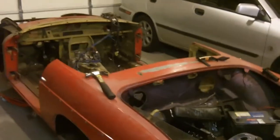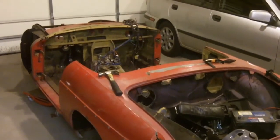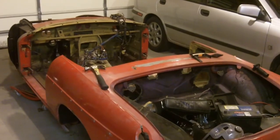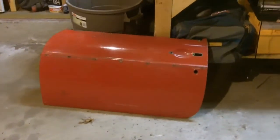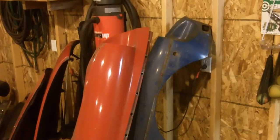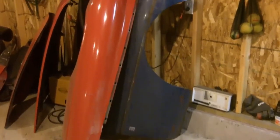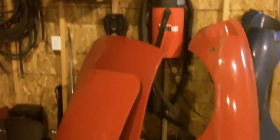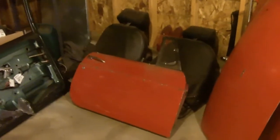I'm going to get the whole thing soda blasted — it's like sandblasting but they use sodium bicarbonate, and it doesn't deform the metal as much as sand would. I've got one door taken all apart, there are my fenders, and that blue one I bought from a guy in Canada. It's a little rusty but in a lot better shape than the one that was on there previously. I've also got the boot and the bonnet right there. All of this is going to get soda blasted, and I've got this other door I just need to take apart a little bit.